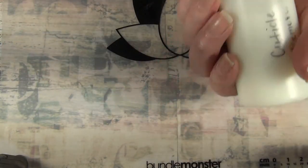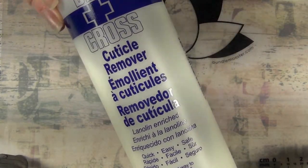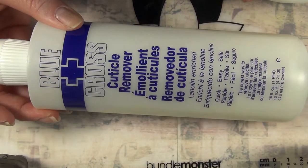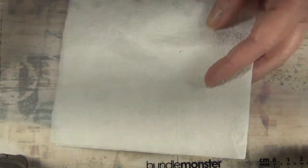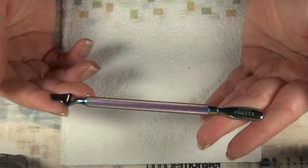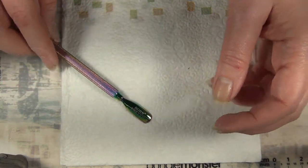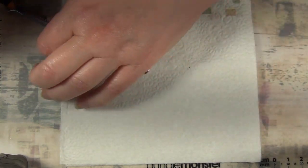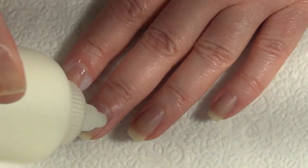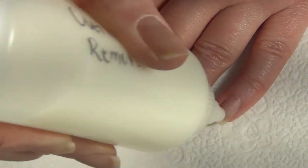I start off with a cuticle remover. I don't do this step every single time, but when I see that my cuticles are starting to grow out, this is what I use. I saw this on Moon Baby Nails — I take it and put it in a smaller bottle because it's easier to work with, since it's very liquidy. Then I use a cuticle pusher that I got off of Born Pretty — I'll link that below — and I apply this all around the edges of my cuticles. I put down a napkin because, as you can see, it is very liquidy.